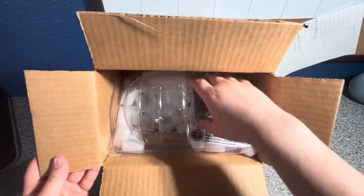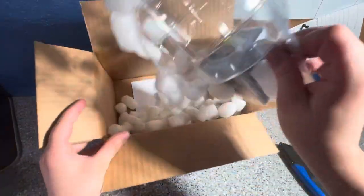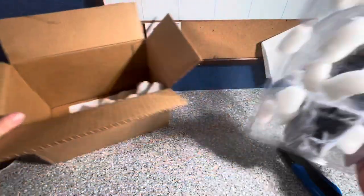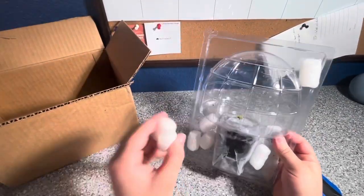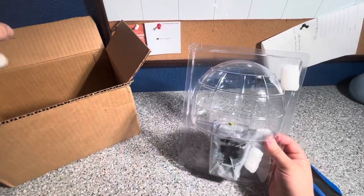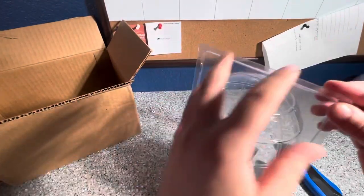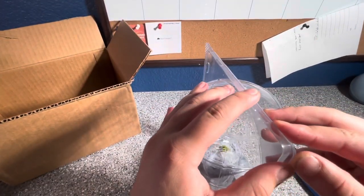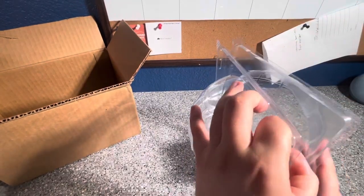So this is the packaging it came in — it's pretty good. It looks like it's pretty small, which I don't mind. I do like watching them get bigger, so I honestly prefer them small. Others might prefer them bigger.